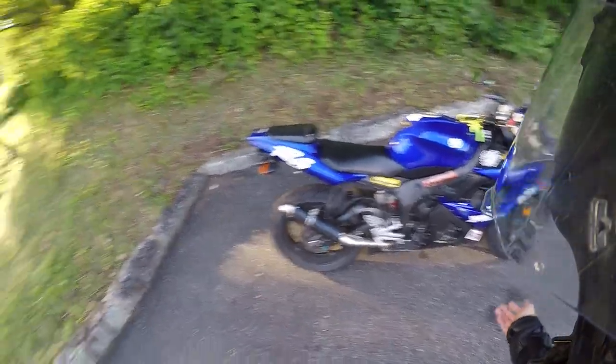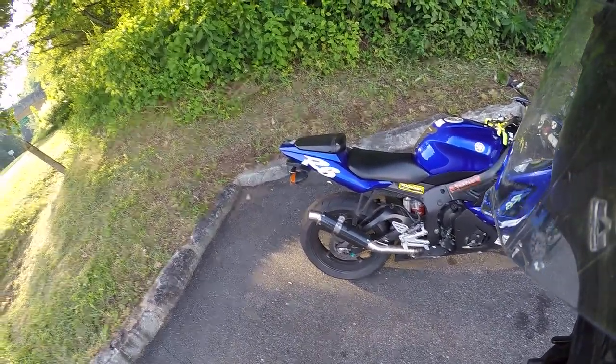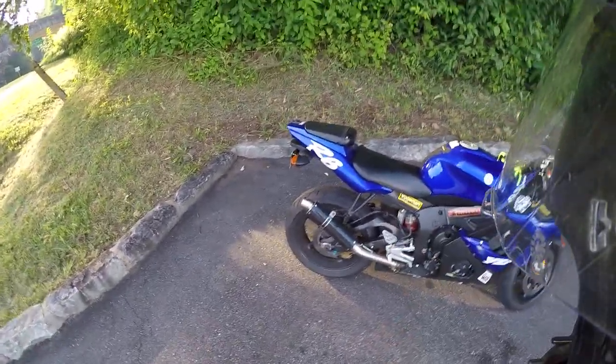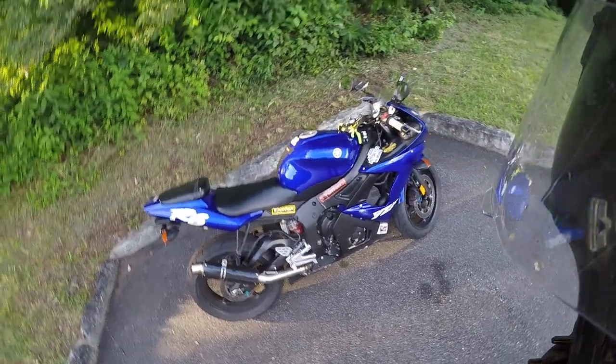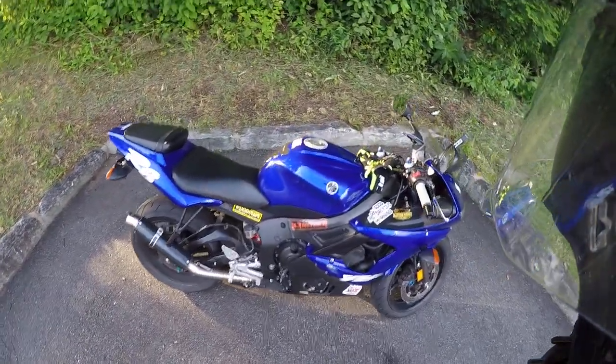Down bottom, I just put a set of Pirelli Diablo Rosso 2s on it. I love those tires — really grippy. Obviously I'm not too aggressive with them, but they feel a lot better than the Pilot Power 3s I had on there in my opinion.